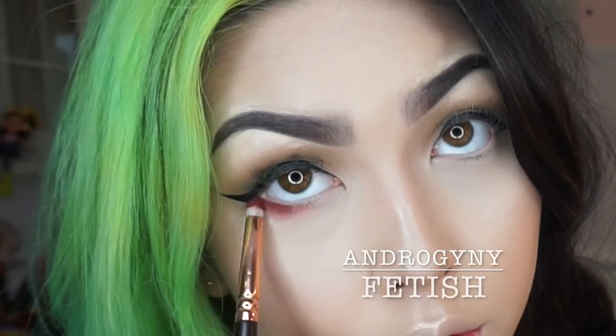Then I'm going to smoke out the lower lash line using the colour Fetish on a pencil brush.